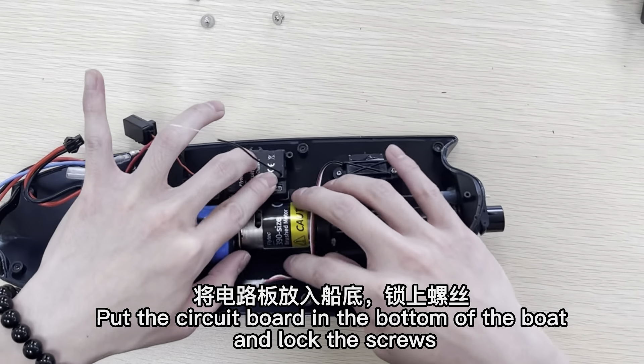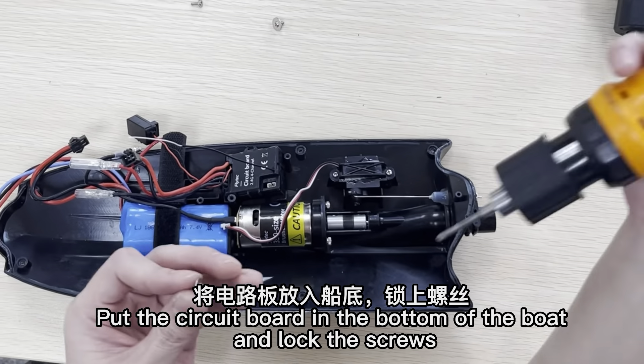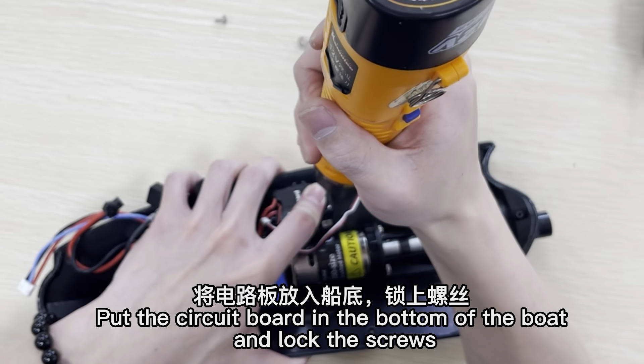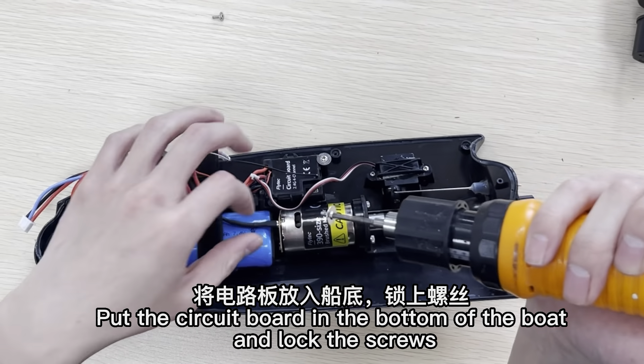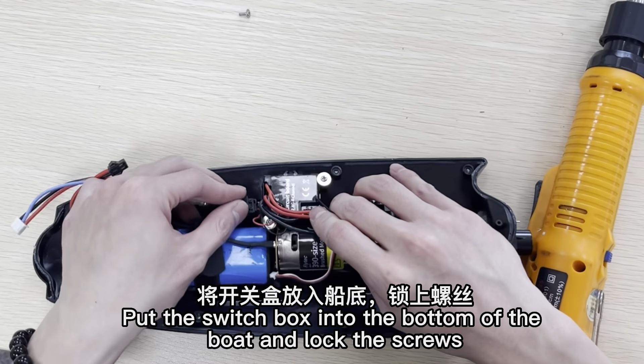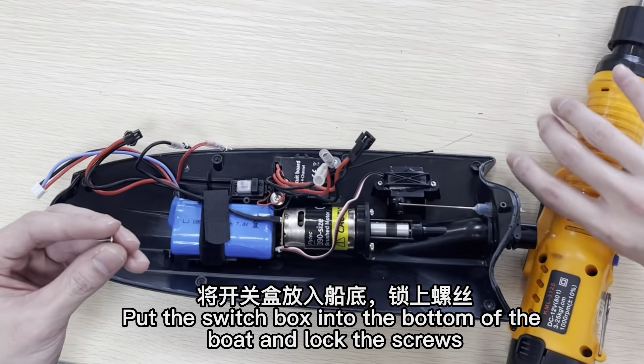Put the circuit board in the bottom of the boat and lock the screws. Put the switch box into the bottom of the boat and lock the screws.